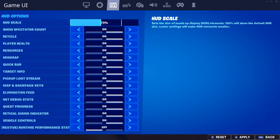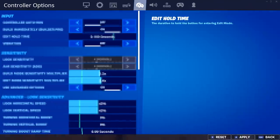Next are his HUD options. Tyler has all of these options turned on except the creative stats one at the bottom, which is turned off. He's also got his HUD set at 70.